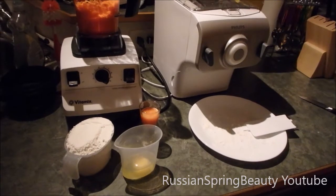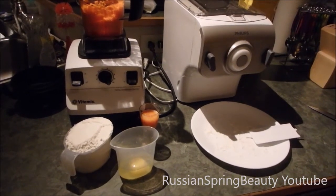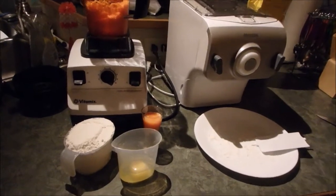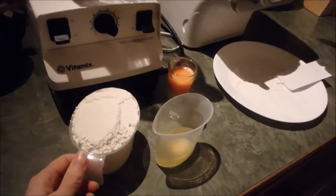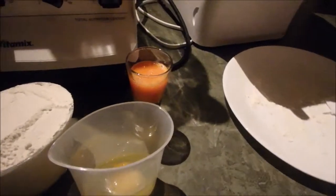Hello! Today I'm going to be showing you how to make carrot lasagna noodles using the Philips pasta maker. So I've got a cup of flour, one egg, and some carrot juice.